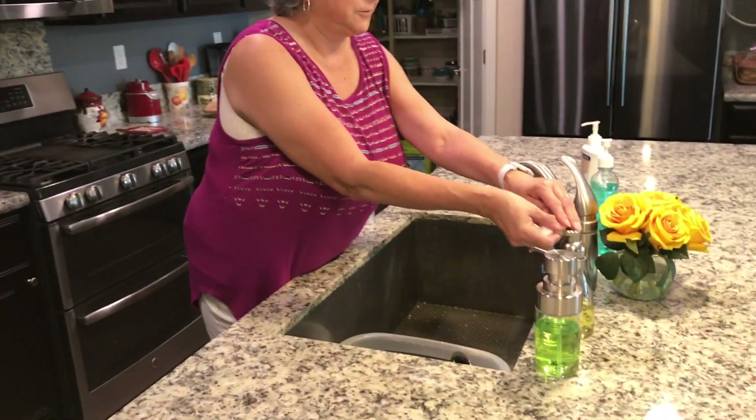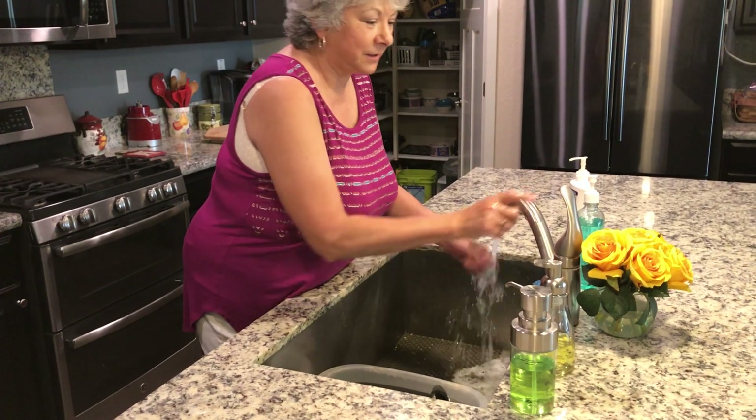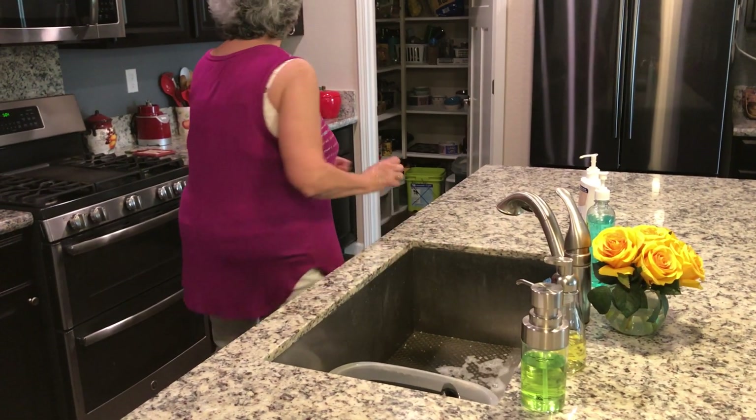Okay, so step one, we're going to wash our hands with soap and water. It's very important to start off with clean hands when you're working with food.